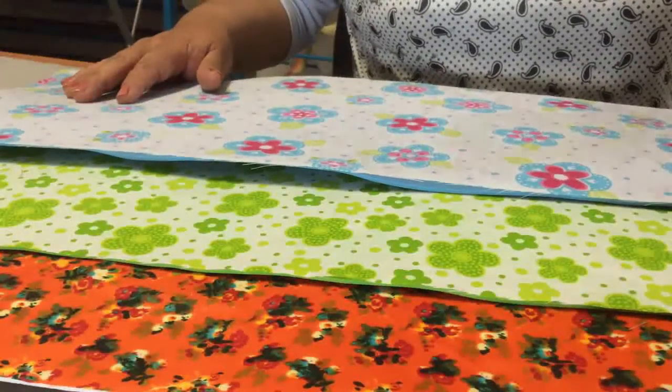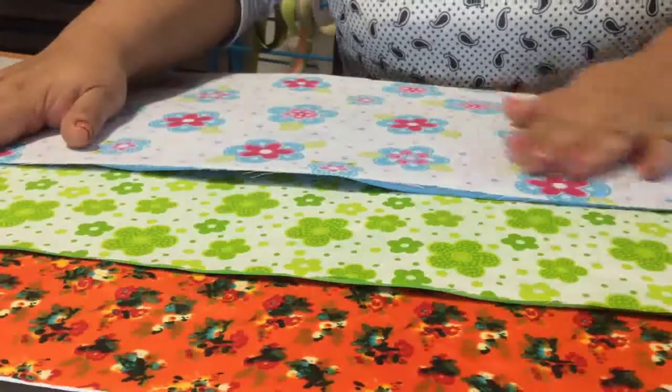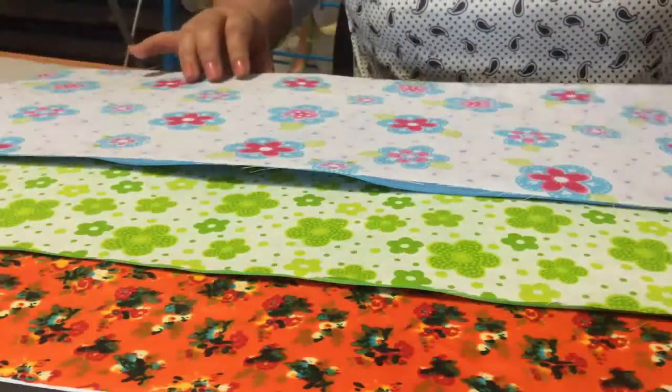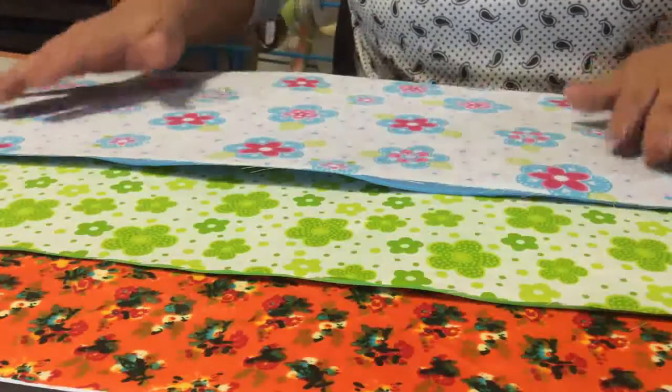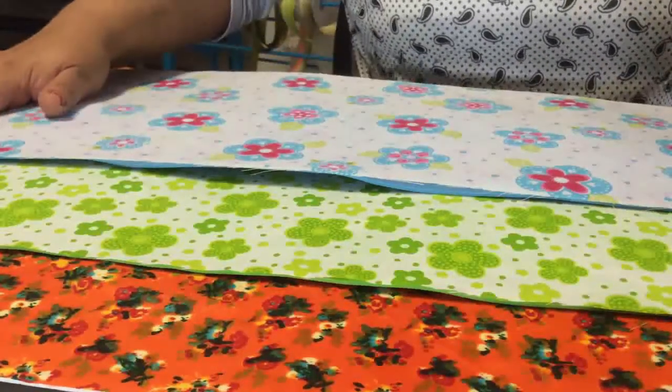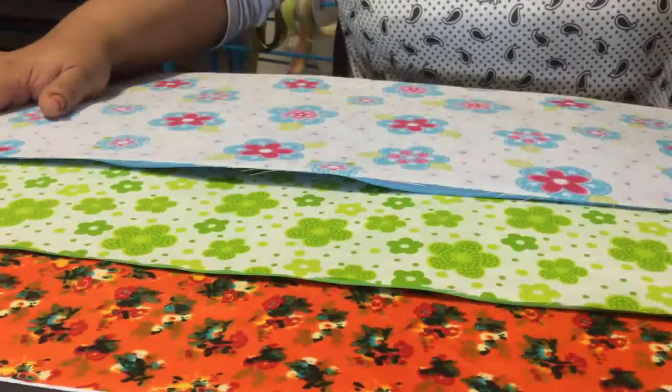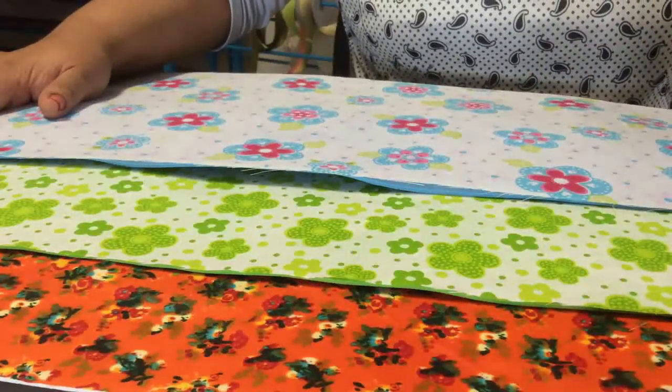Y ya te queda listo para que lo puedas utilizar en los diferentes proyectos que estaremos realizando, ya sea las carteritas o los organizadores que voy a enseñarte a hacer. Espero esta actividad te haya gustado. No olvides darle dedito arriba y compartir con tus amistades. Un fuerte abrazo y hasta la próxima.